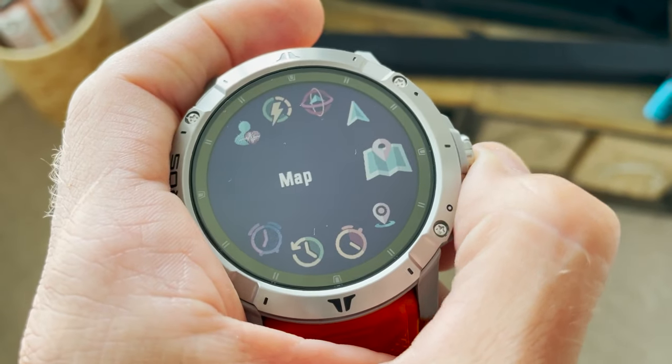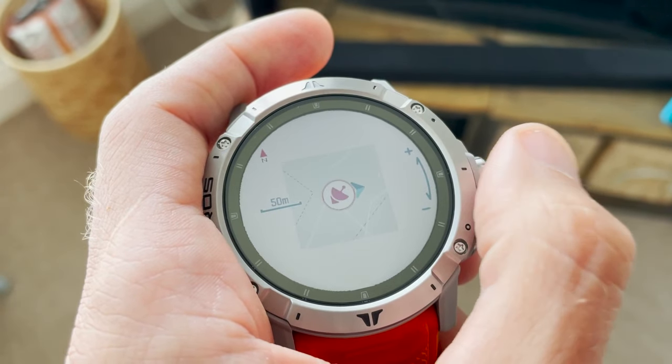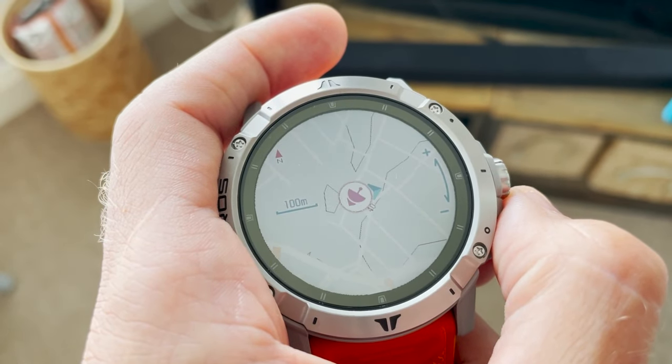Let's start with one of the big headline new features, which is the maps. I personally tend to prefer something like turn-by-turn navigation, so the omission of that on this watch is a big one for me. I like to load up a course and be able to follow it, rather than diving into the context you get from an underlaid map. You like maps though — I do use them quite a lot on Fenix, and I do think the context is really important.